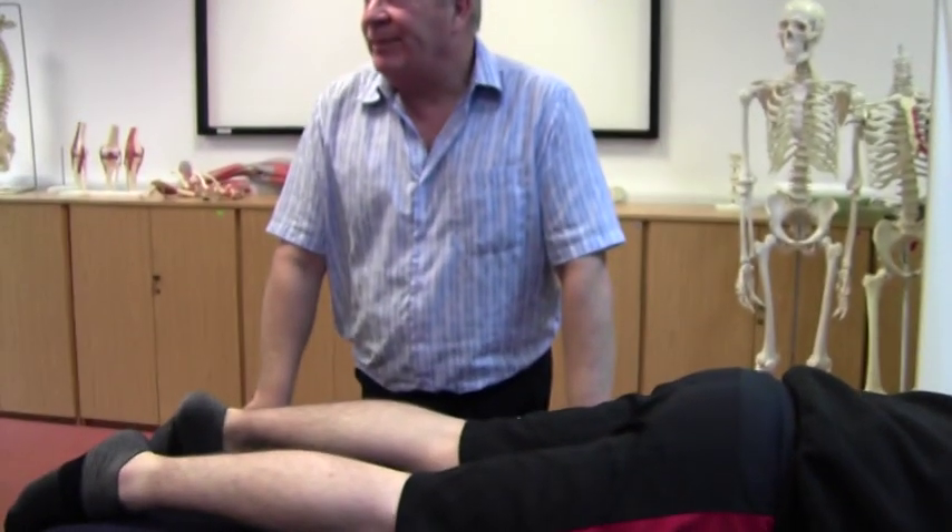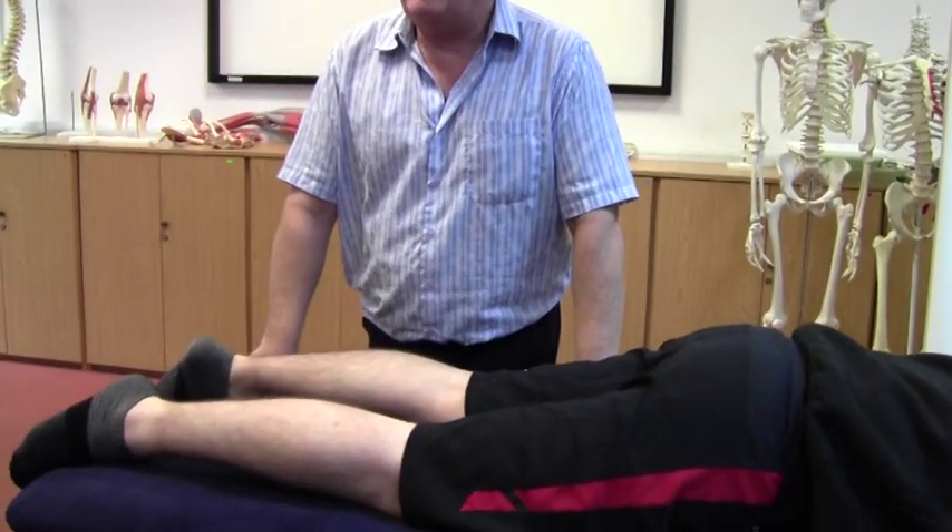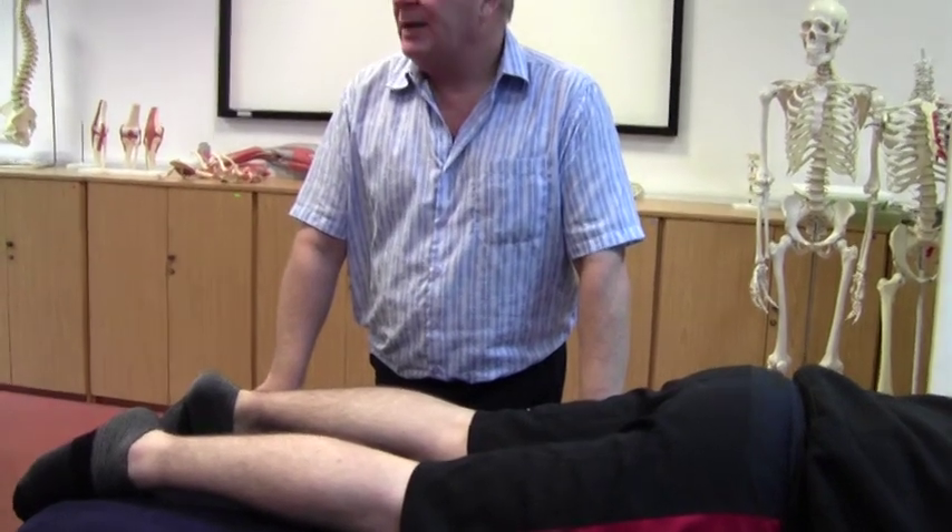So was that one effective? Anybody find it not effective? The most important thing about that, apart from obviously getting a good stretch, is controlling that pelvic alignment.